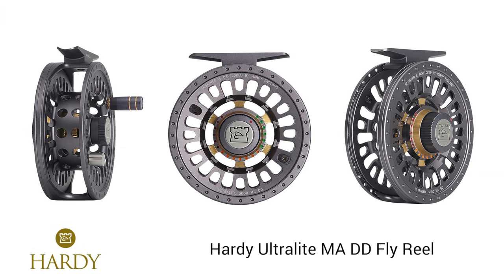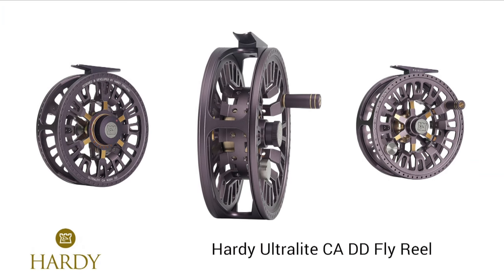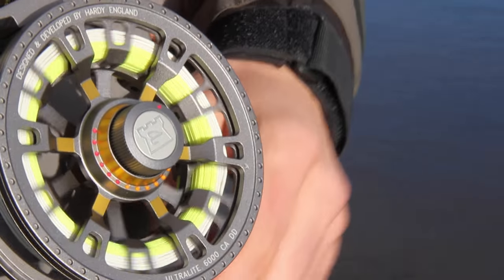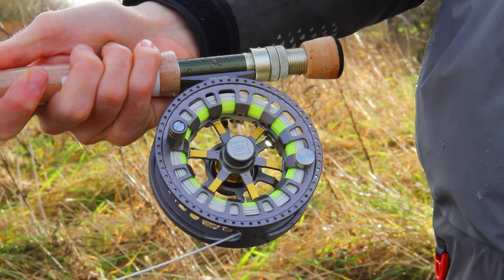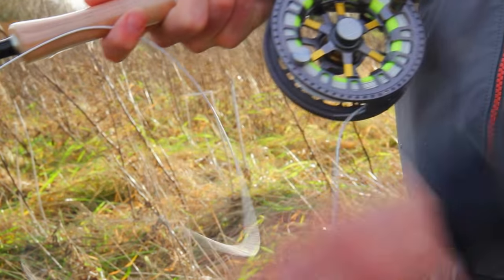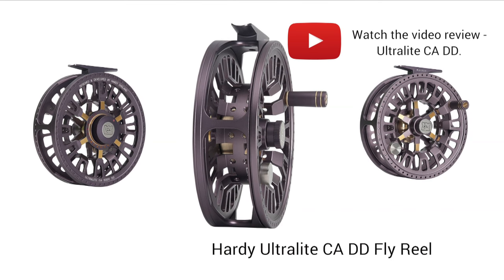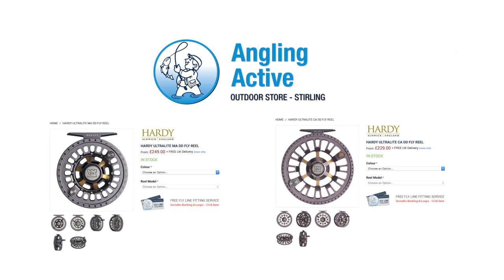In conjunction with the Ultralight MADD, Hardy have also released the Ultralight CADD, the conical Arbor disc drag reel, which differs in that it has a larger Arbor spool offering faster pickup speed, but otherwise the reel is very similar. Click here to watch our video review of the Ultralight CADD. Thanks for watching.